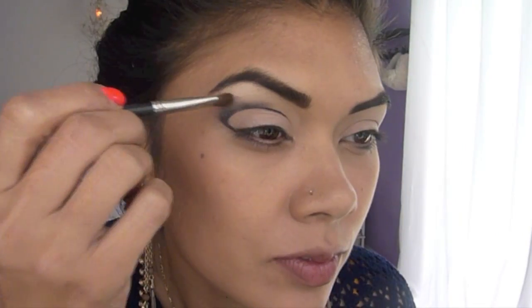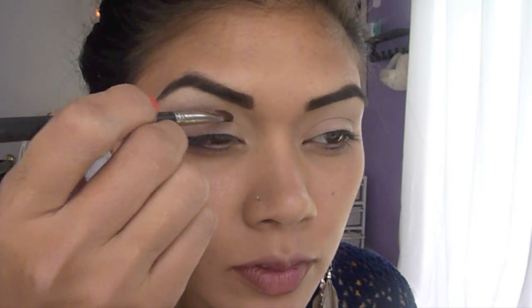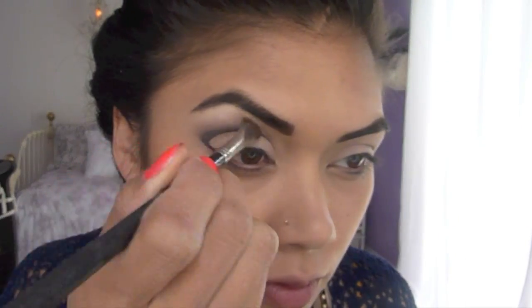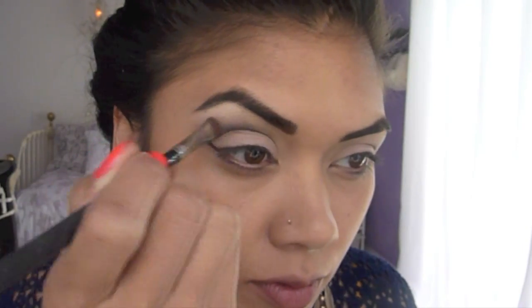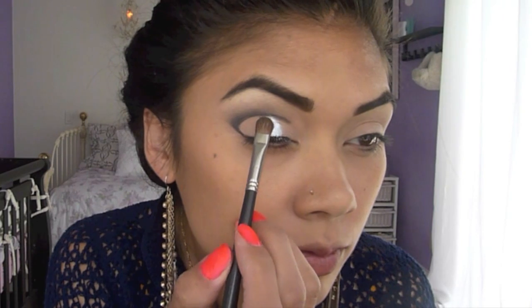Take Copper Plate from MAC and a flat brush and blend the color right on top of the black shadow. This will blend the black shadow into the highlight. Then take your Marron Silver Powder and fill in the lower half of your lid.